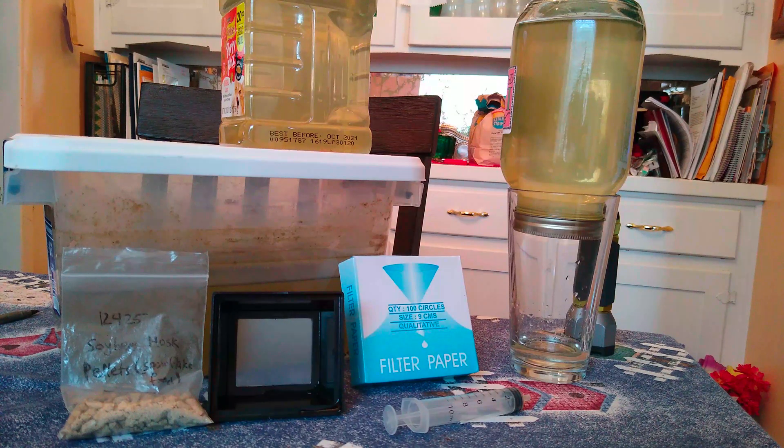I recently started trying to breed spotted Congo puffers. I haven't successfully raised any of the fry yet, but the fry come out extremely small — smaller than daphnia. They can't take baby brine shrimp, microworms, or vinegar eels until they're about two to three weeks old, so for the first 16 to 21 days of their life they have to feed on paramecium.